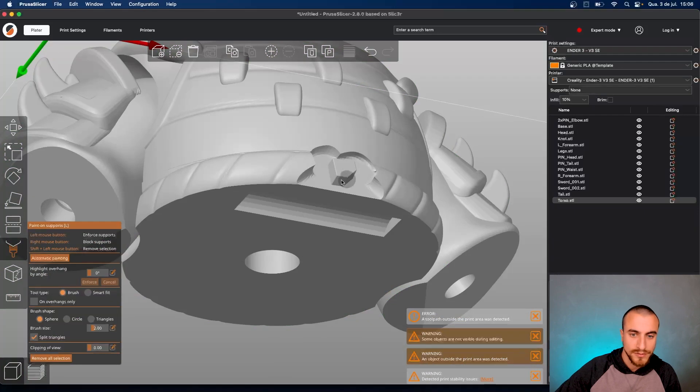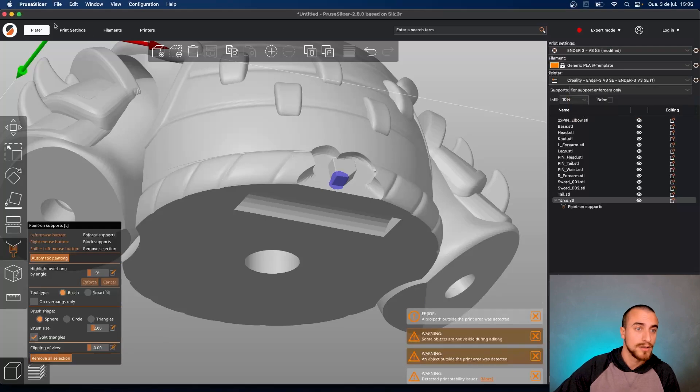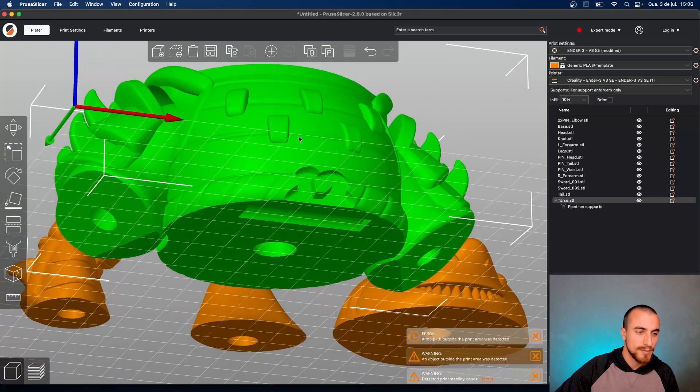The 'Paint Supports' option — we can paint here and activate it for support and forced-only. This part — we can click to come out of this selection at the bottom of the painting process.